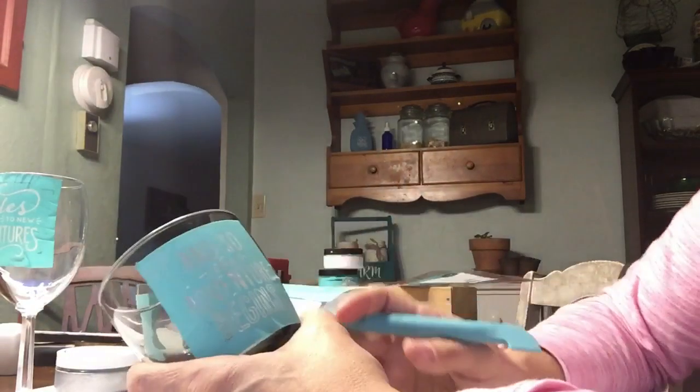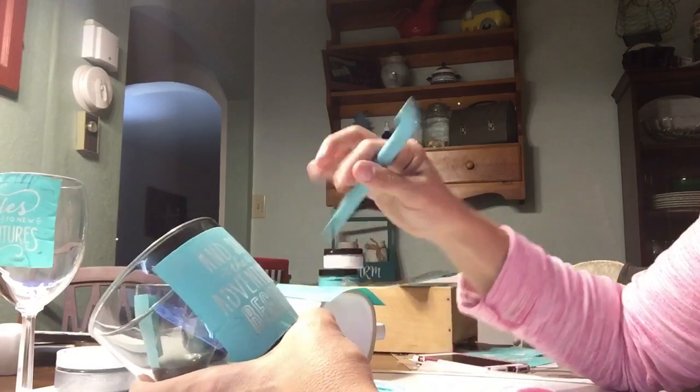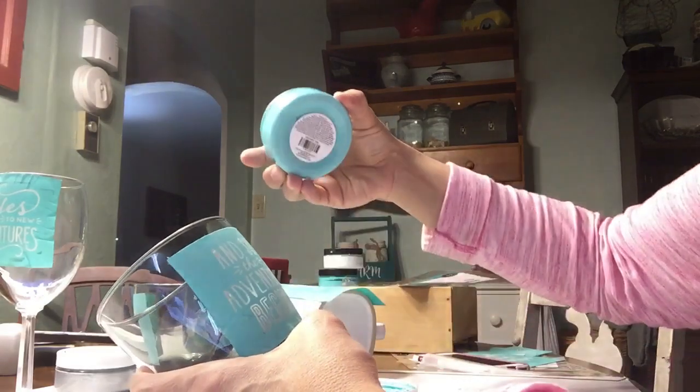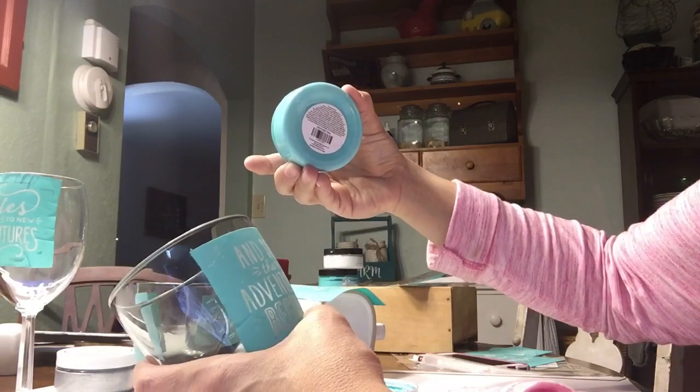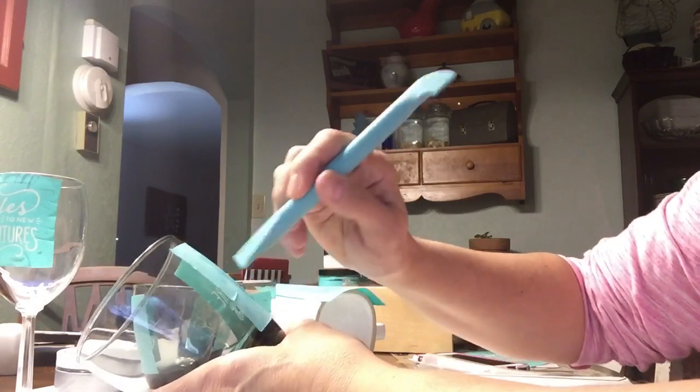This is the Couture ink and I'm going to get started. Go ahead and subscribe below and make sure you ask any questions if you have any — like, comment, and share, of course. I'm using the teal, I think it's permanent ink, so you don't want to spill it on anything. Couture Teal it's called, and it is an ink so it's permanent. On glass you want to heat set it. I'm just going to go ahead and start putting these on so I can get these done.